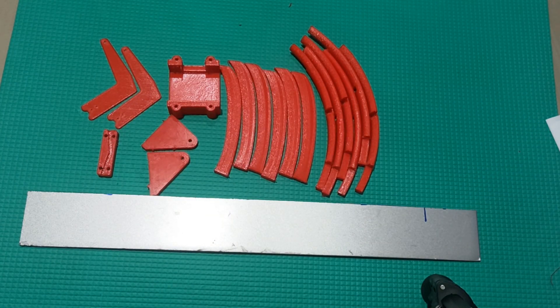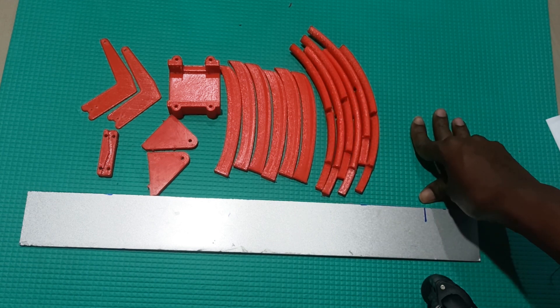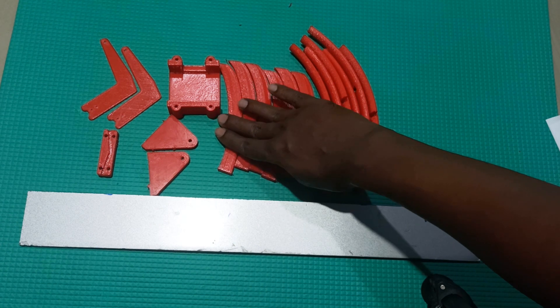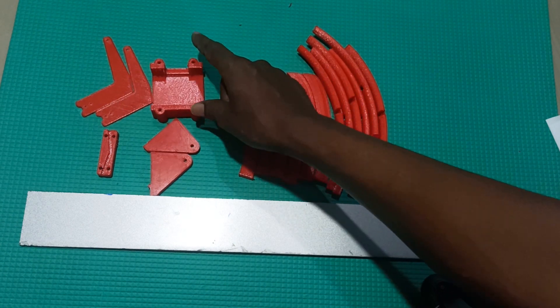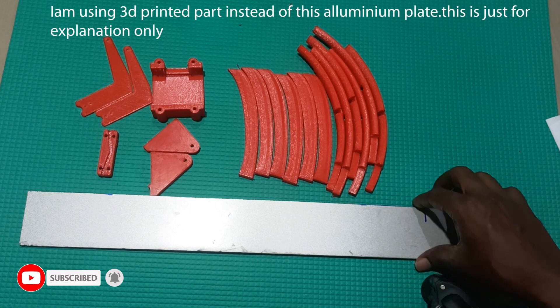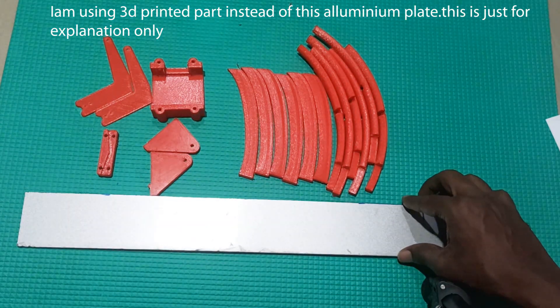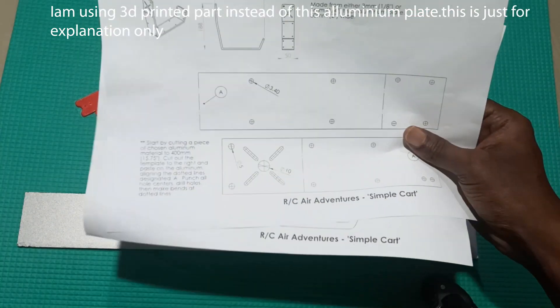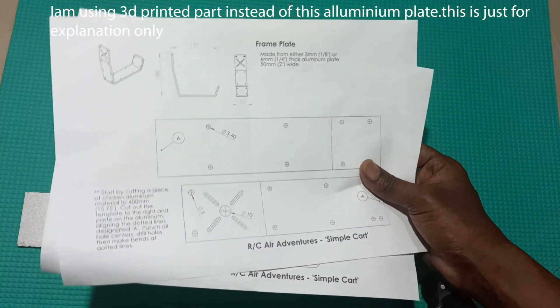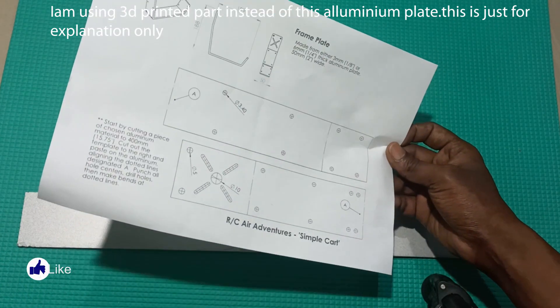I collected parts from different places. This cage is from a different person — I will leave you a link for this cage. The cage is separate and the cart-related 3D prints are separate. I'll give you both links so you can make your own. I'm using an aluminum sheet, around five or six mm thick. I'll make the holes based on the template — cut it, place it, mark the holes, and make them using a drilling machine.